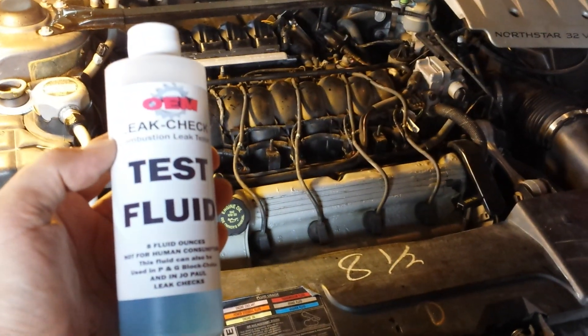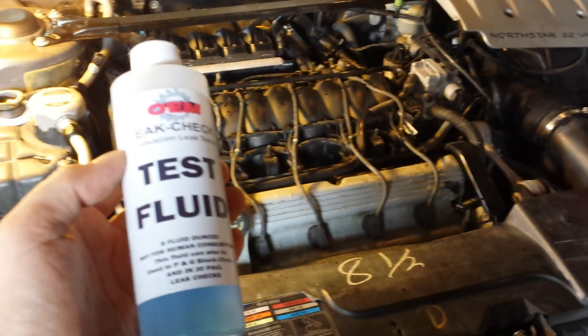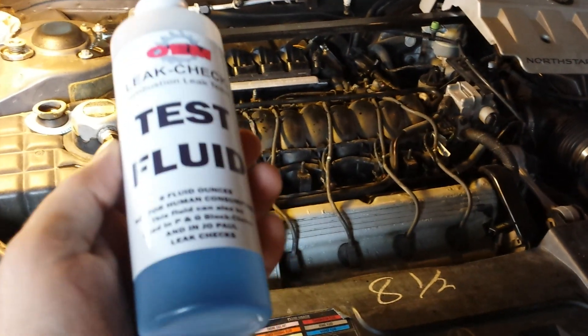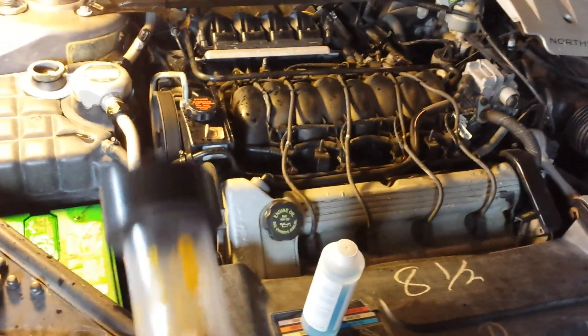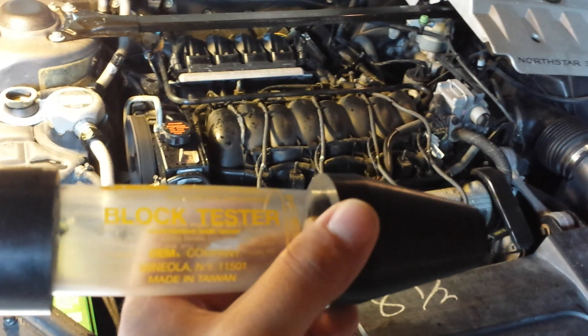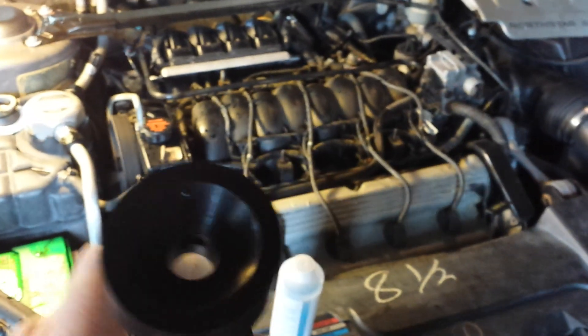This checks for combustion gases in the cooling system. I've got a bottle of test fluid right here from AutoZone — about six or nine dollars for the fluid. And you've got this tool right here; to rent it is about twenty-five dollars. It's got a bulb right here.